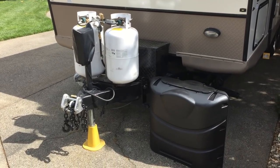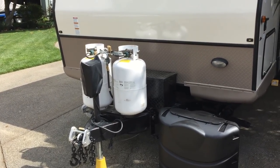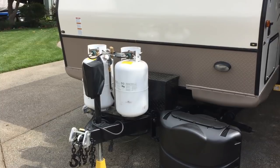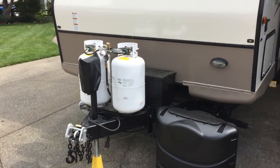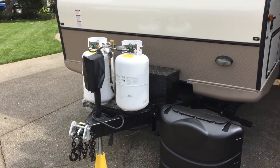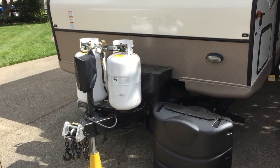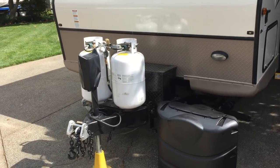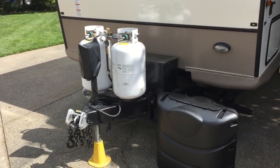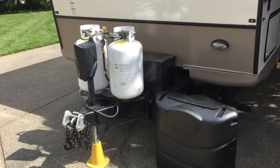I have a travel trailer with two 30-pound propane tanks and I have no idea how much propane is in each tank. I usually figure it by camping days, then just go have it filled up. I'd like to know how much I've got in the tanks at all times so I don't have to worry about it, because we camp a lot. My birthday was the other day, so I asked for a gift and I got these tank sensors that will tell me exactly how much is in the tanks.